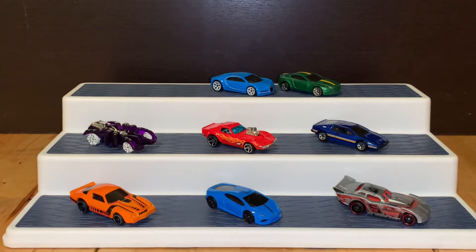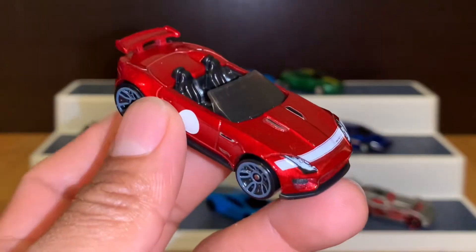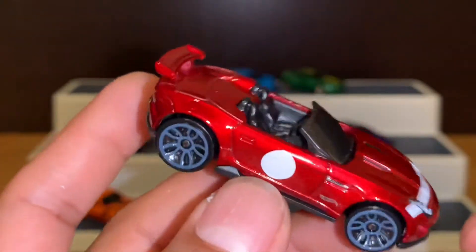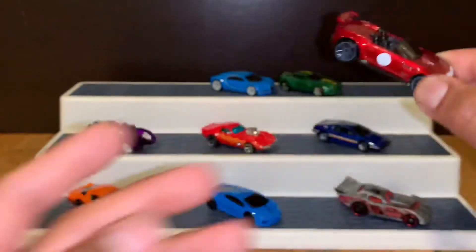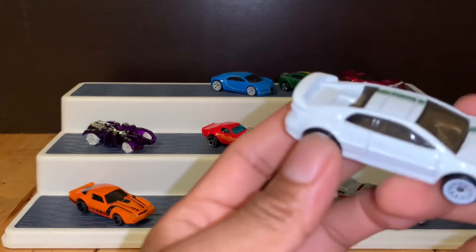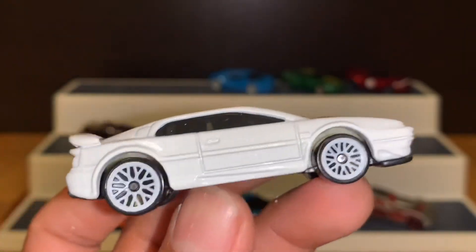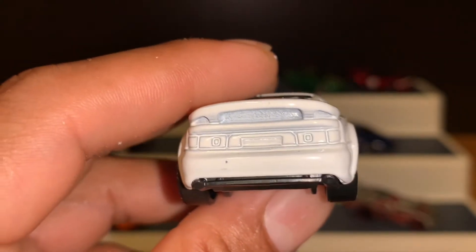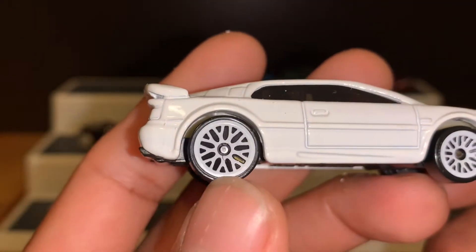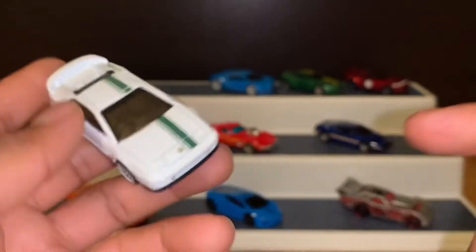Vamos con el Jaguar. ¡Miren nada más este Jaguar! Miren nada más la chulada que viene en este pack. Vamos a ponerlo por aquí también. Vamos con este otro que es el Lotus. ¡Miren la chulada que viene también! El frente, el costadito. No trae detalles aquí atrás, pero los rines están tan bonitos que sin duda es una buena pieza también. Vamos a ponerlo por acá.